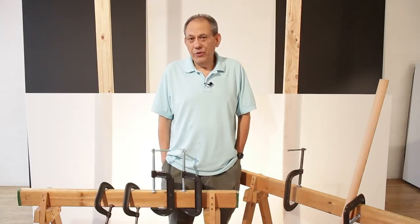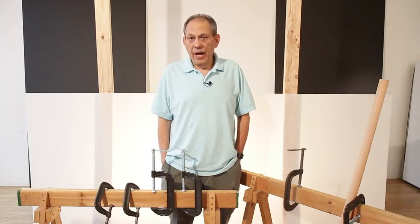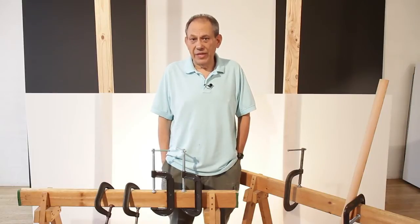Basically what we're going to do is put a piece of plexiglass under tension and flex it into a shape that'll make it much stronger than the plexiglass by itself really is. So come along and you'll see how we do it.